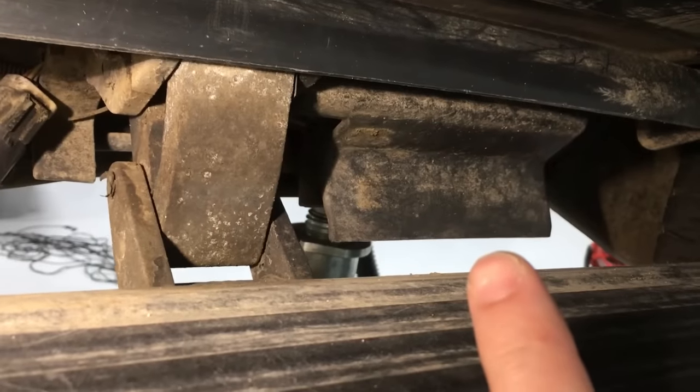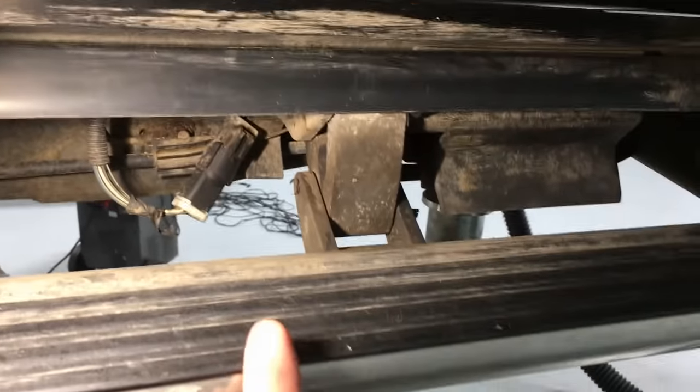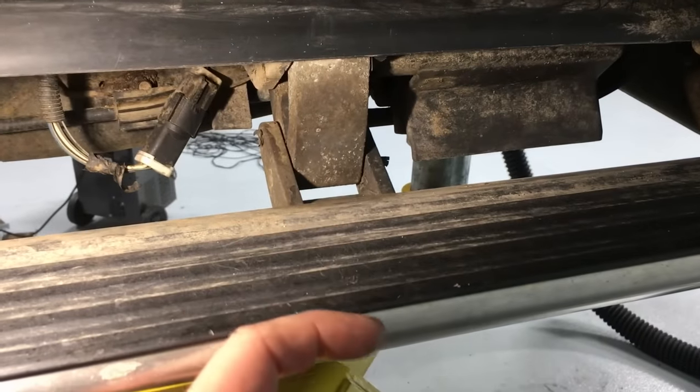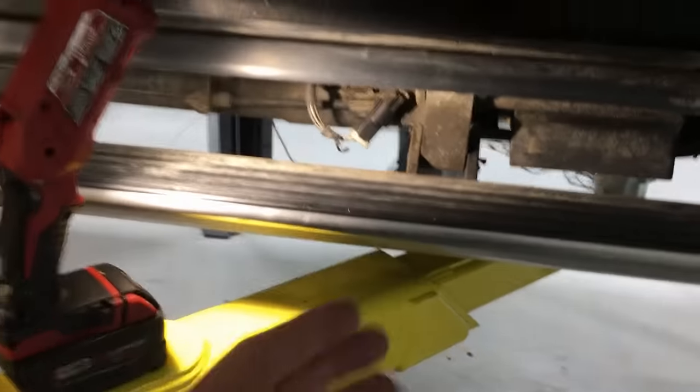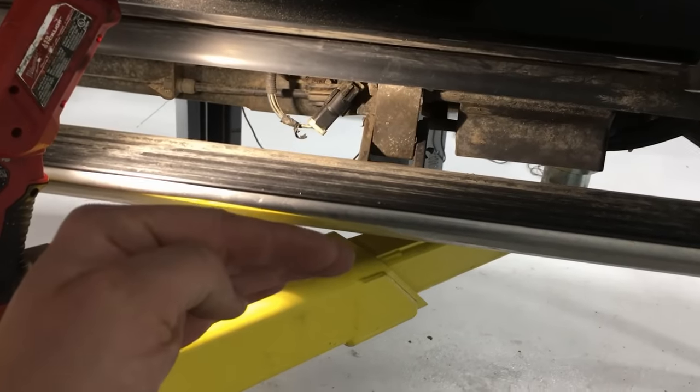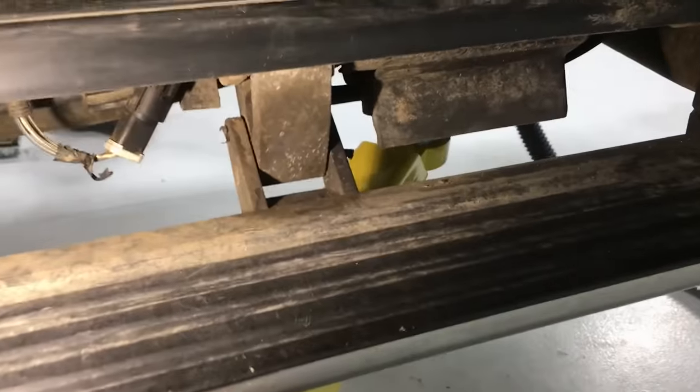Once that happens, the module and motor back here notices and thinks there's a leg caught in there because the resistance is too high, and it will retract back down. So you may have a situation where it tries to come up halfway and then gives up, or it may come up and then drop back down — either way it'll be something like this.